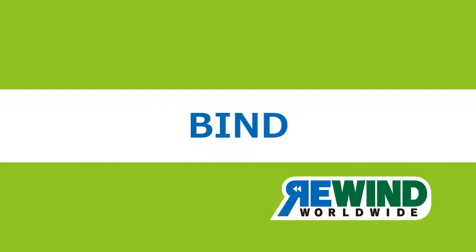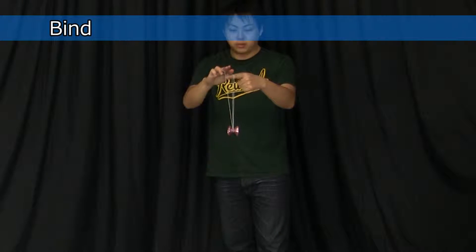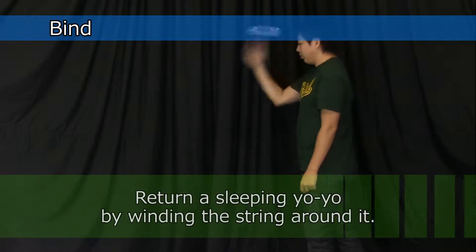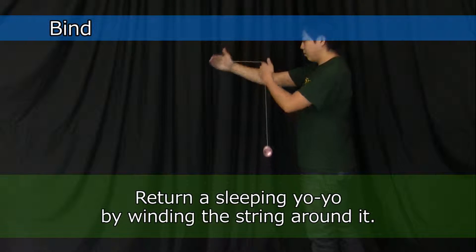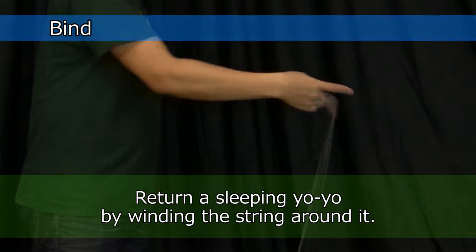BIND. This trick is how to return a sleeping yoyo to the hand by winding the string around the yoyo. It doesn't look like much, but you need to know how to do it in order to learn more difficult tricks.